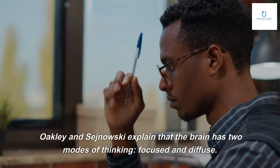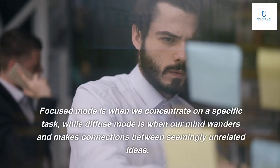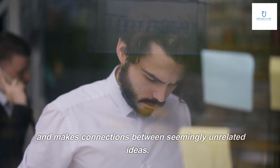Oakley and Sanowski explain that the brain has two modes of thinking: focused and diffuse. Focused mode is when we concentrate on a specific task, while diffuse mode is when our mind wanders and makes connections between seemingly unrelated ideas.